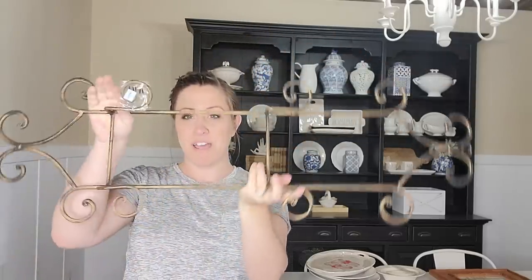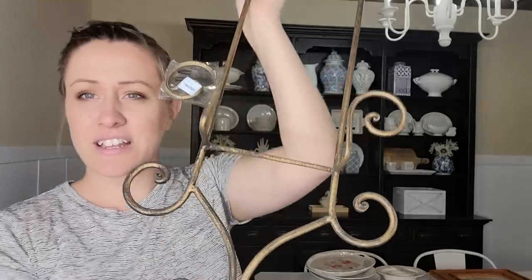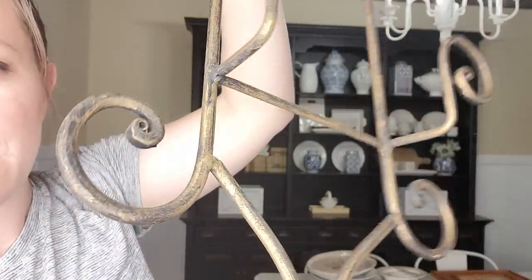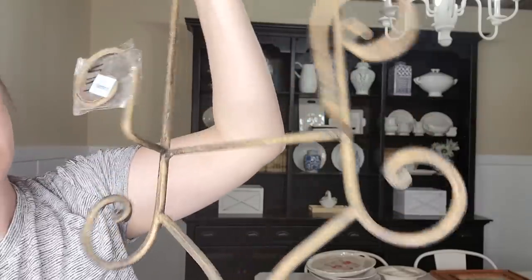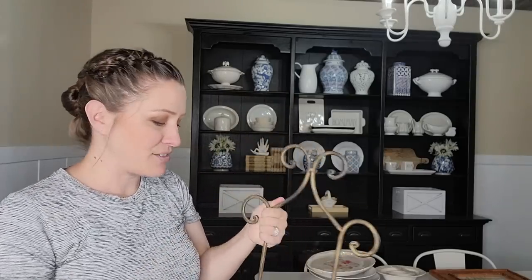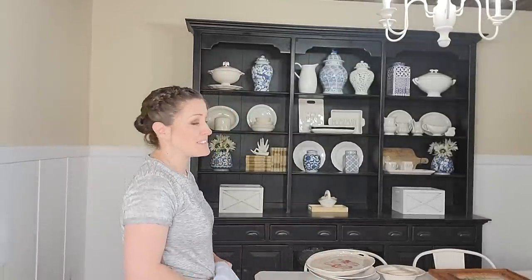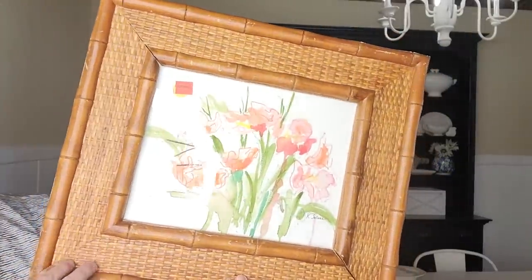Another thing I got was this plate rack for $7.99, which I thought was fair considering the size and quality. It already has an antiqued gold and black finish on it and I think that's going to look really nice. I wanted to make some chinoiserie style plates to go inside. I've always wanted one of these plate racks. I've come to the conclusion that my style is definitely really traditional and I'm just going to own that, even if it's not in magazines.